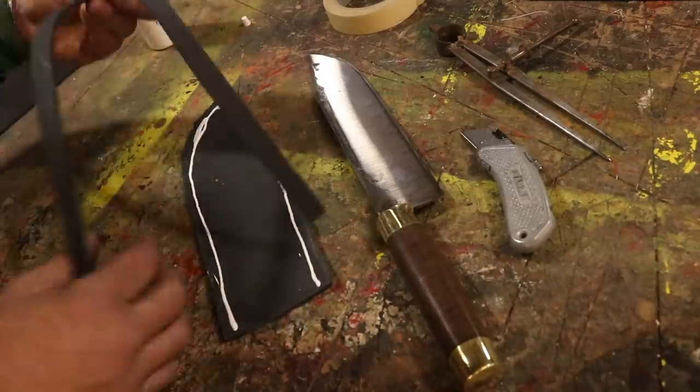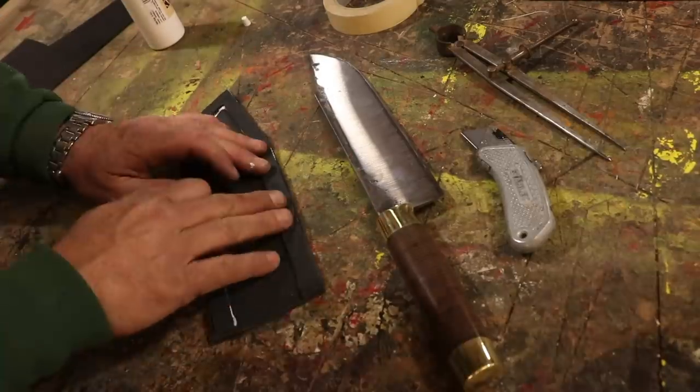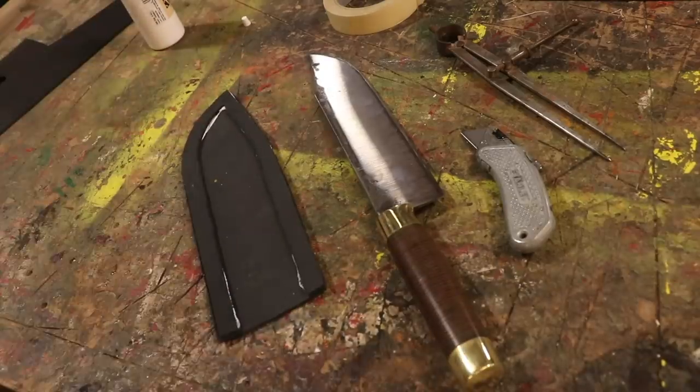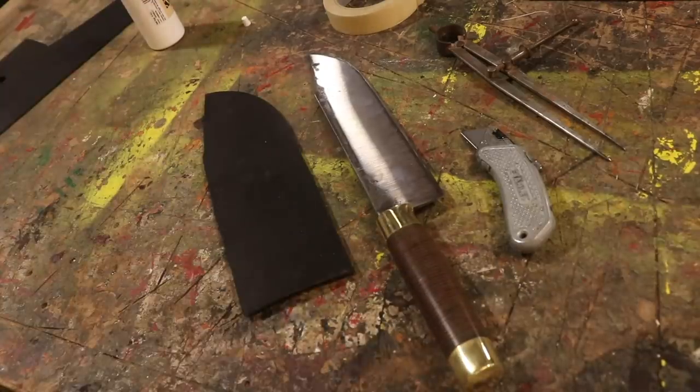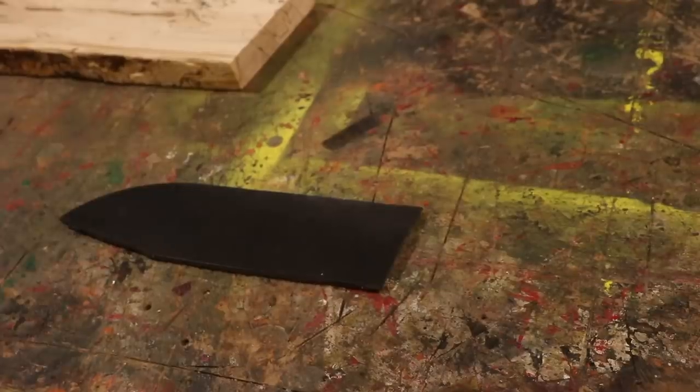Now I'm just using a PVA that I use when I do book binding. I found a long time ago that it works really good on leather. Takes a minute to cure but it works really good — it dries clear and you don't see any evidence of it. So I just put a weight on that for about an hour, hour and a half, and then I move to the next step.